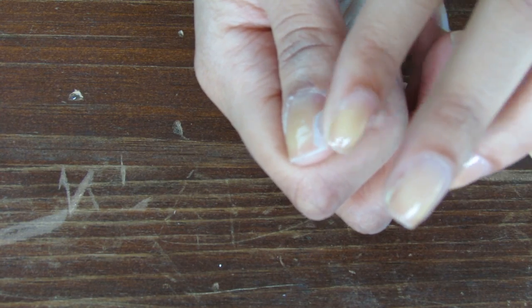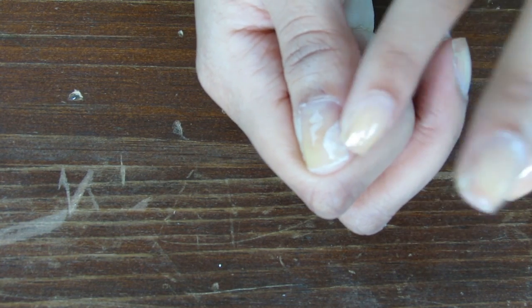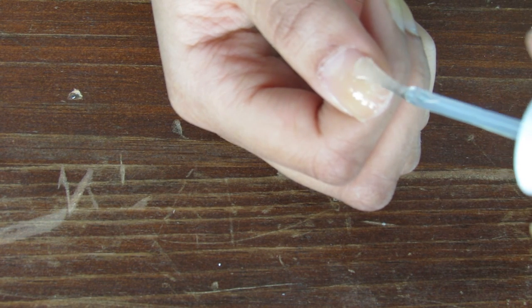Make sure you cover the entire thing and if you can, wrap a small bit of it around the edge of your nail to prevent it from getting caught on anything. Paint over the teabag and like magic, it disappears.